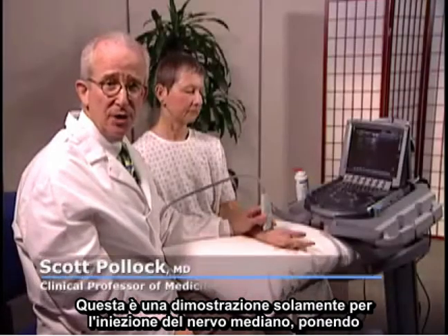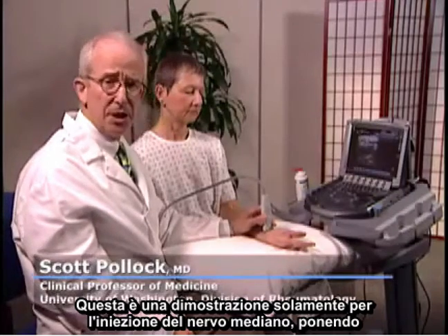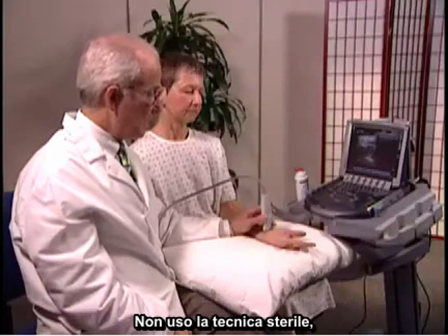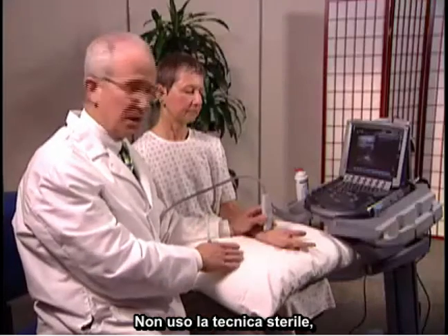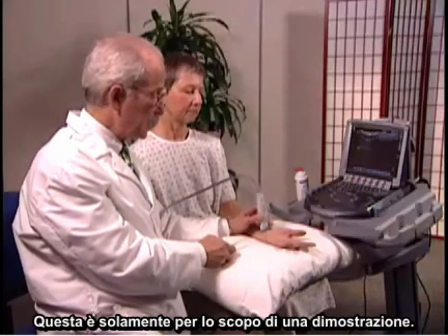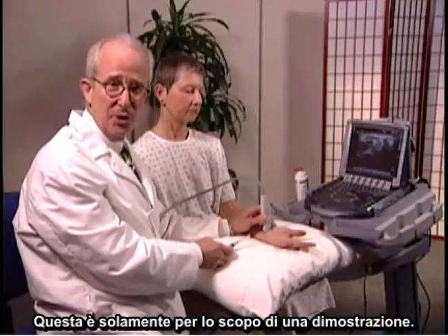This is a demonstration only for injecting the median nerve, placing steroids into the carpal tunnel. I'm not using sterile technique, sterile gel, or cleansing the area. This is for demonstration purposes only.